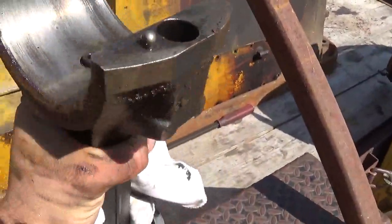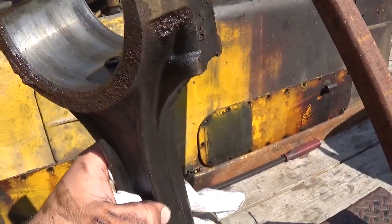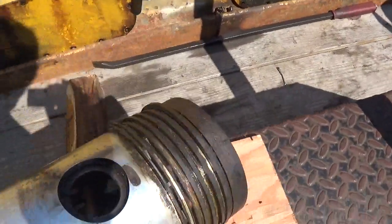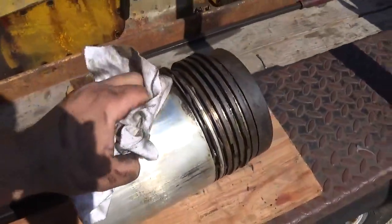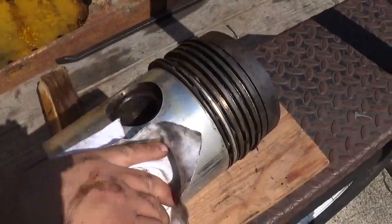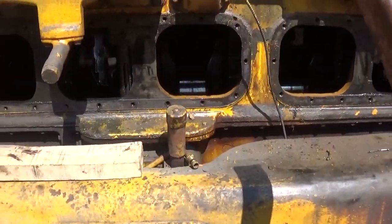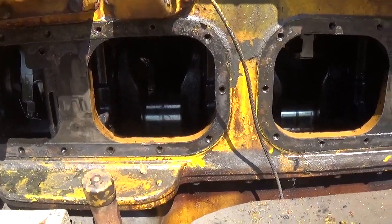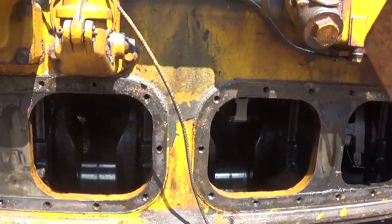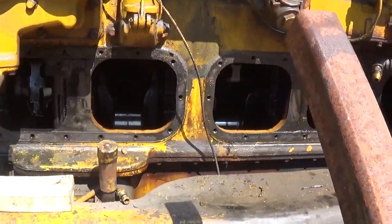The end of the rod looks okay — some rust but nothing detrimental. In my last video on this engine you saw that I was able to get the crankshaft turning. Once I could turn the crankshaft, I rotated it so that the number three and four connecting rod throws were at bottom dead center. You can see there's number three connecting rod still hanging there. I pulled out the rod cap bolts.